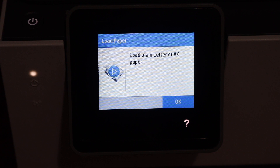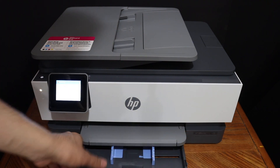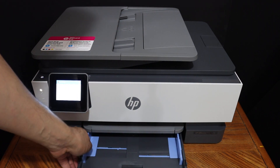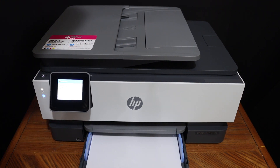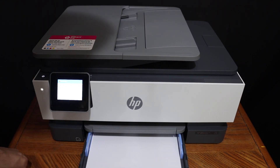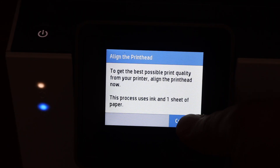Load A4 size sheets in the paper tray and adjust the size. Place the A4 size sheets in the tray. Click on the continue button to do the print head alignment.